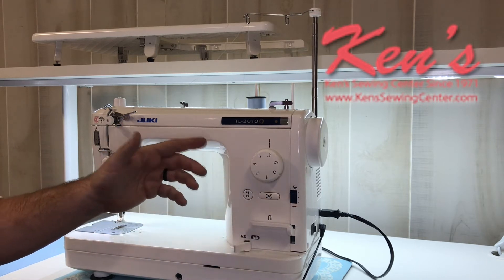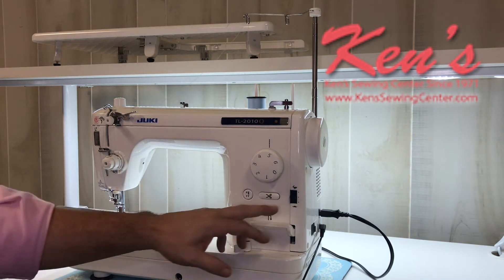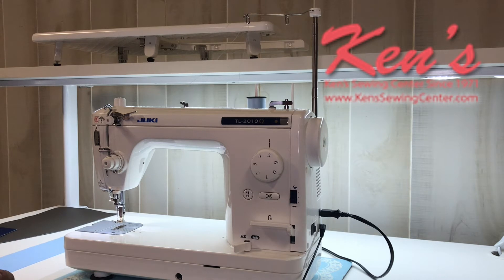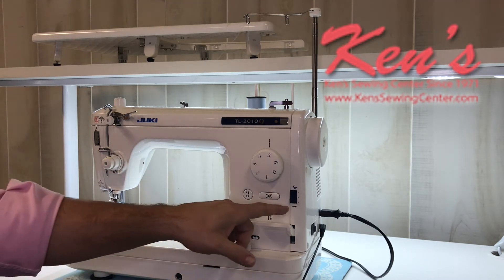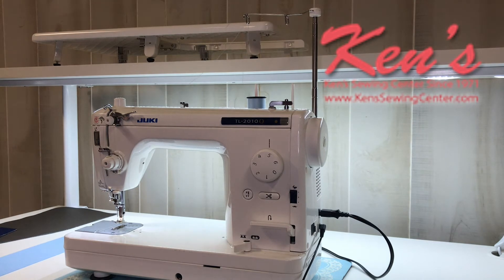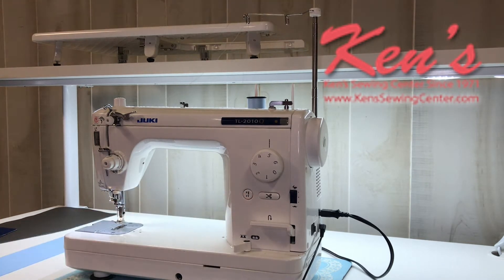One big difference from some of the other TL models is that I can regulate the speed of the machine. Because this machine sews a lot faster than a regular sewing machine, for certain projects you may want to override the foot control. It does come with a dual-purpose foot control — the harder you press, the faster the machine will go. I can raise the speed all the way to the top and press down as hard as I can, then let off just like driving a vehicle. I can also press the back side of the foot control and it'll snip the thread.